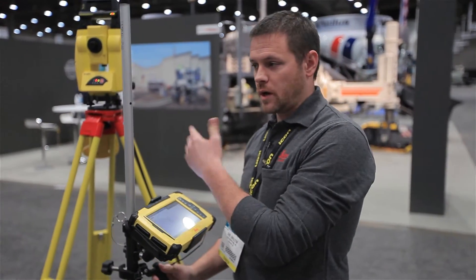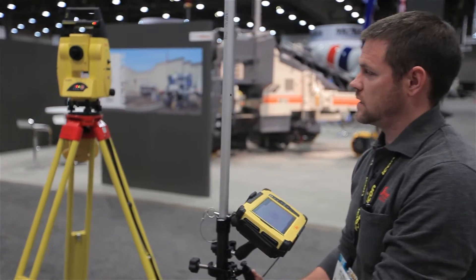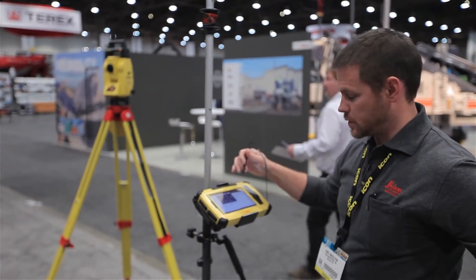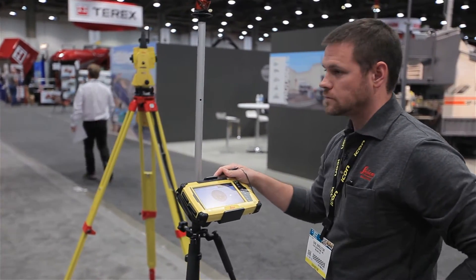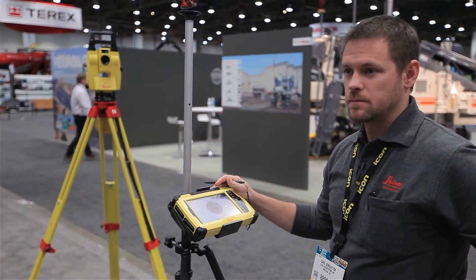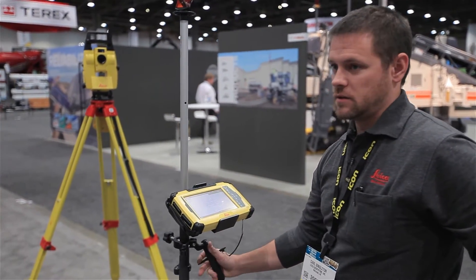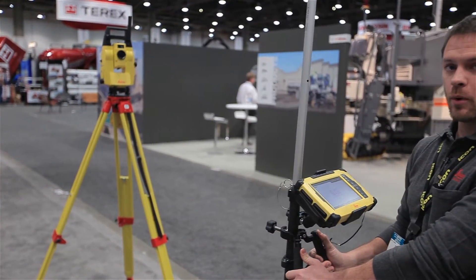The next step is to have the robot start tracking this 360 prism. So if I step away from the robot for a second, I can tell the robot to spin around and look for this prism. It stops when it sees the correct prism signature and the software tells me that it's been locked and found. At this point the robot will follow me as I move the prism or move the whole pole setup.